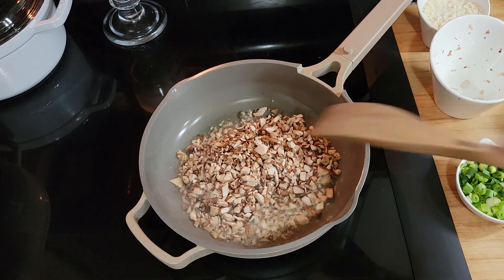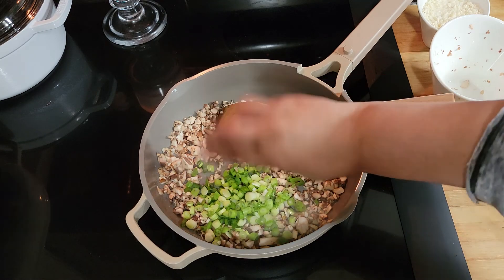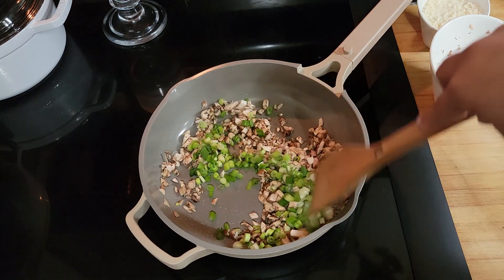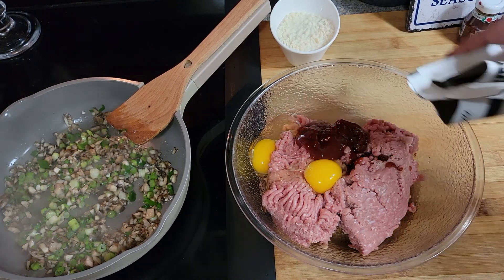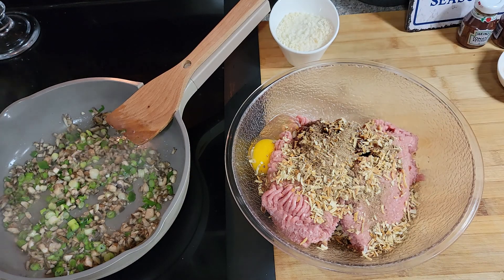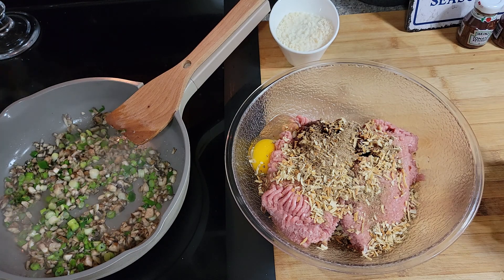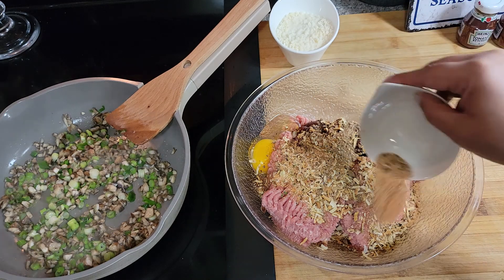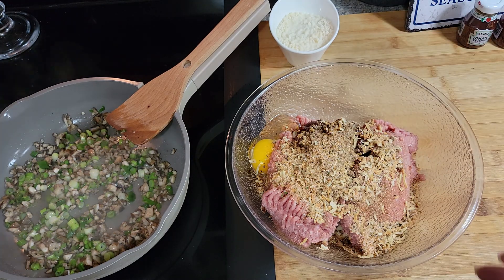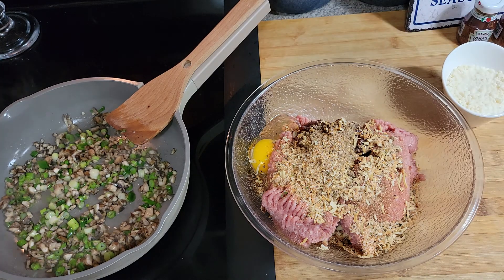I have the stove set on medium, which is a five on my stovetop, and I'm sautéing the vegetables for just a couple of minutes. While those are sautéing, I'm going to add a packet of Lipton onion mix. Like I said, this is an easier recipe than my other one — some people said that one had way too much stuff in it, though it was delicious. I'm also adding about a tablespoon of all-purpose seasoning — you can use seasoning salt and garlic salt or whatever you prefer. The vegetables are just about done, so let me add the garlic now.